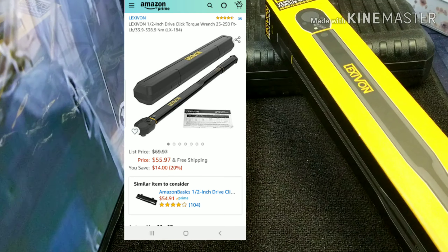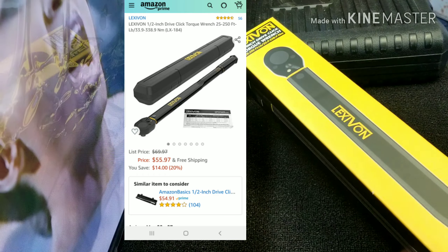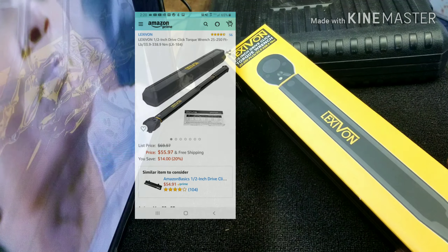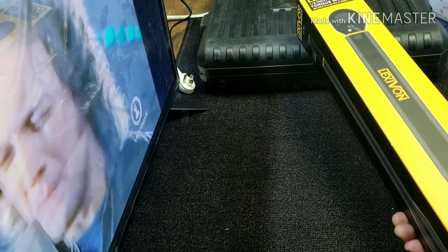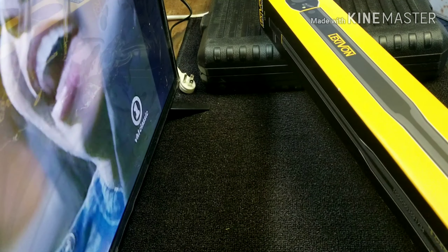This half inch drive torque wrench — I wanted one that went over 250 pounds or 200 pounds, and this is pretty much the only one I could find. It's beefy, it's sweet, it's real nice. I friggin' love this thing.